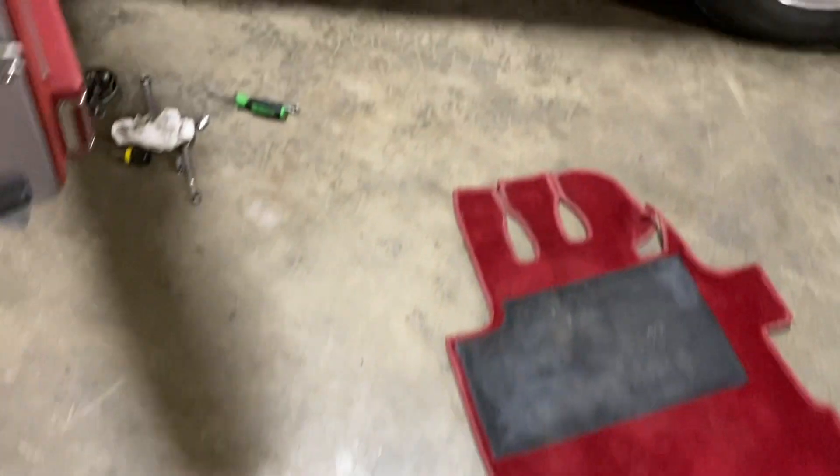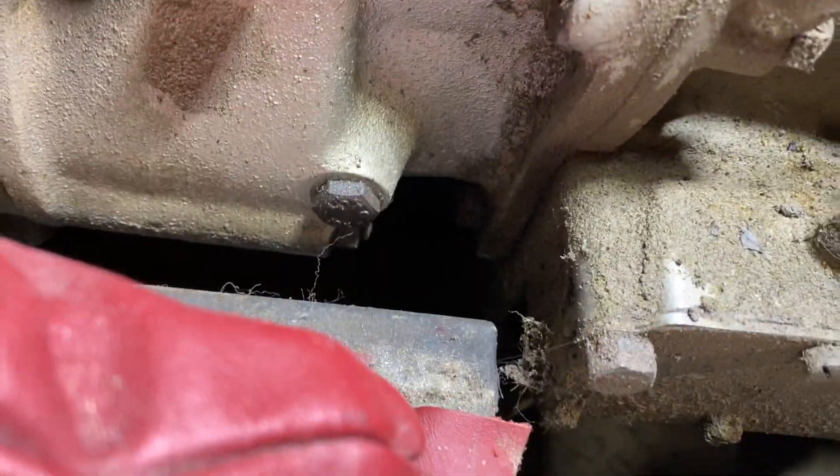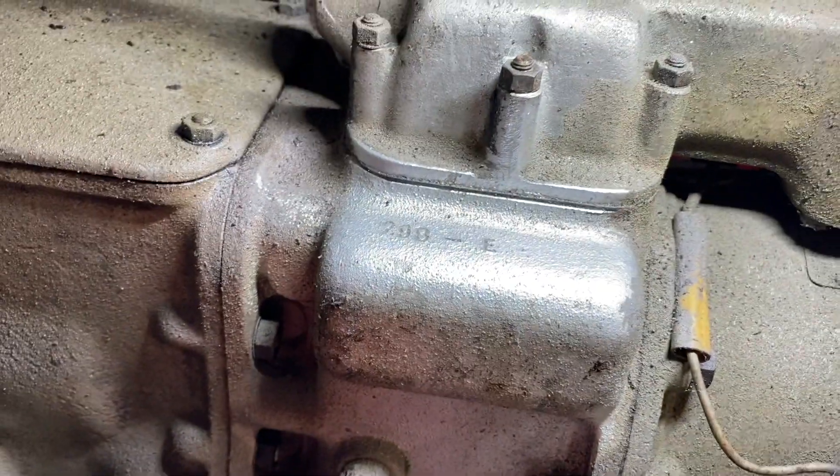There are also a couple of wires — the overdrive wire or something could be blocking it. So you could try to get access through this tiny little hole and get up in there to see that number.